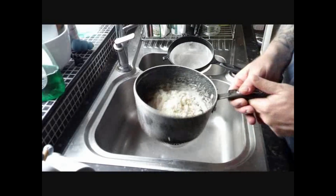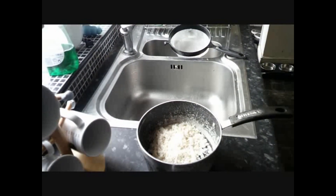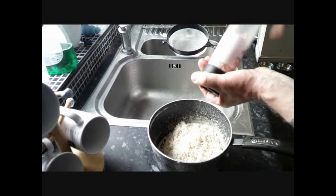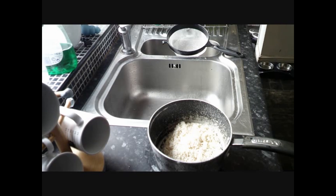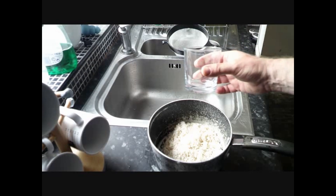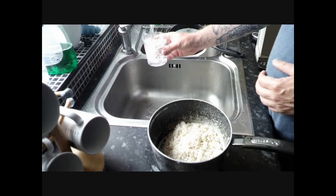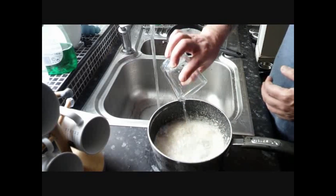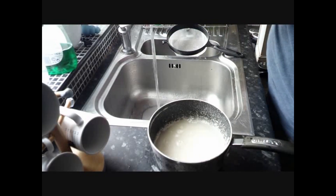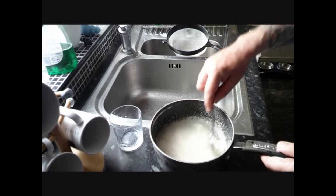Rice back into the saucepan. Now I'm going to add some salt. Using the same glass from earlier so we know exactly how much rice we had — we're going to add double the amount of water. So one glass of rice, two glasses of water, plus a little bit extra for luck. Give it a stir so the salt mixes in.